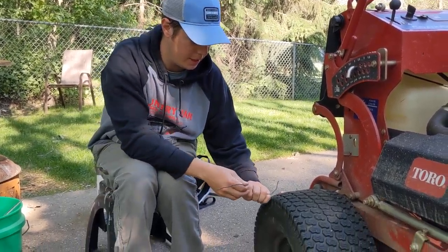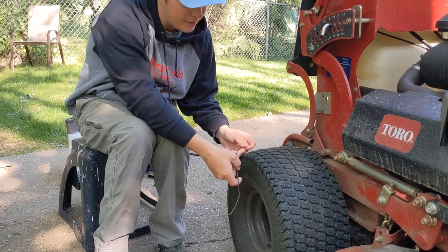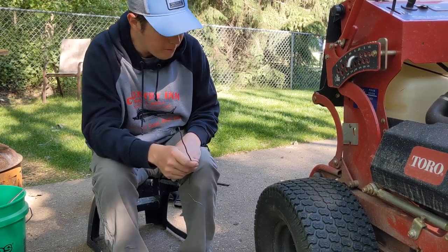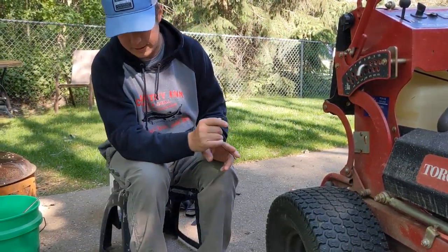We found this wire shoved in this tire today after cutting grass all day, and it was up tight against it inside of the tire. We lasted all day mowing with it in there, but now I pulled it out because I'm not going to leave a big old hunk of wire in there.